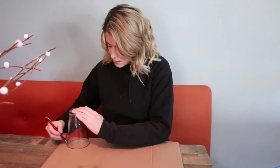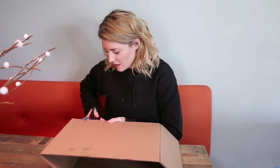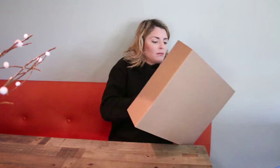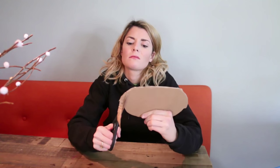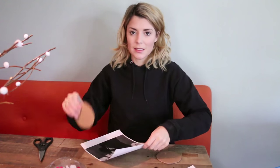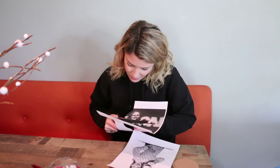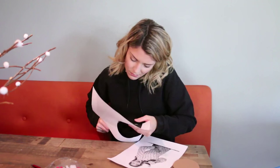Then you're going to remember that you forgot to mention that you also need some sort of circular shape to trace for this project. Then you're going to trace the circular object onto your cardboard — you want to make two circles. Then you're going to cut out those circles using scissors. Then take the happy and unflattering photo of your friend and trace your circular cardboard shapes onto the face of each one. Then use your scissors again to cut them out.